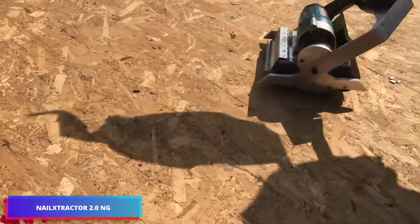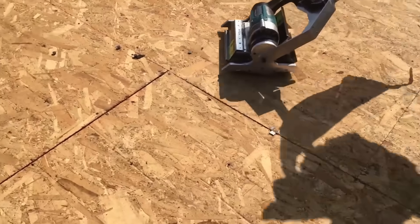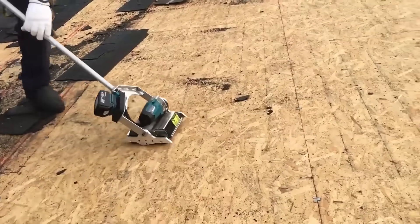Watch as this professional operates the nail extractor machine to remove roofing nails effortlessly. This innovative power tool is equipped with a robust engine and rechargeable lithium battery.